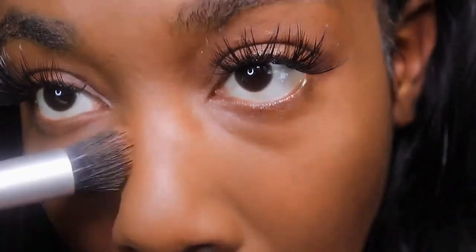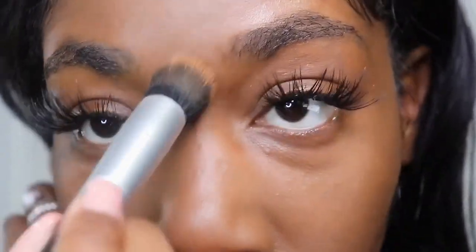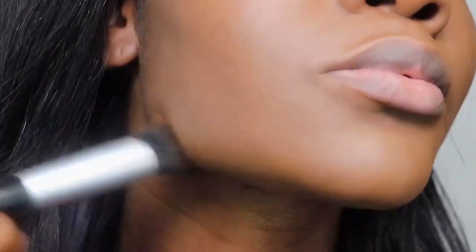I'm going to use the foundation as a concealer — just lightly covering the darkness under my eyes and going over my eyelids. As you can see, even with as full a coverage as this foundation has, it's still looking like my skin. That is so crazy. I'm also applying my lip balm.